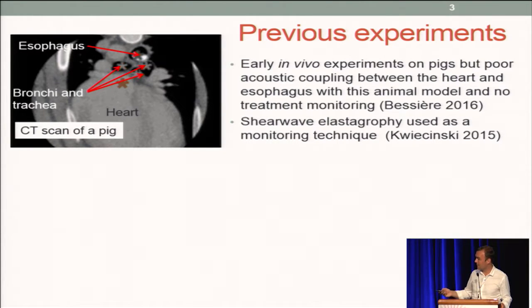As you can see on this scan — well, I cannot show you — but there is the esophagus, and the bronchi and trachea are located just between the heart and the esophagus, so that's a serious issue.